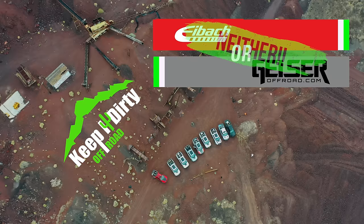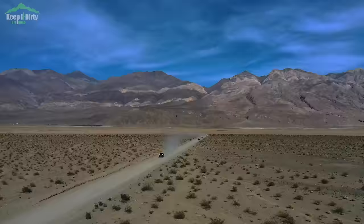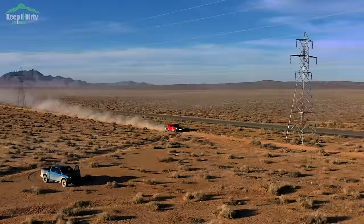IMOX or geysers? I've been saying neither for the last three years, and in this video we're going to cover why and why I think you should not upgrade to both on your Raptors. Hey guys, I'm Helly with Keep It Dirty Off-Road. This channel is all about off-roading our Raptors out in the SoCal desert, and we bring you guys along for the ride and share our lessons learned along the way.